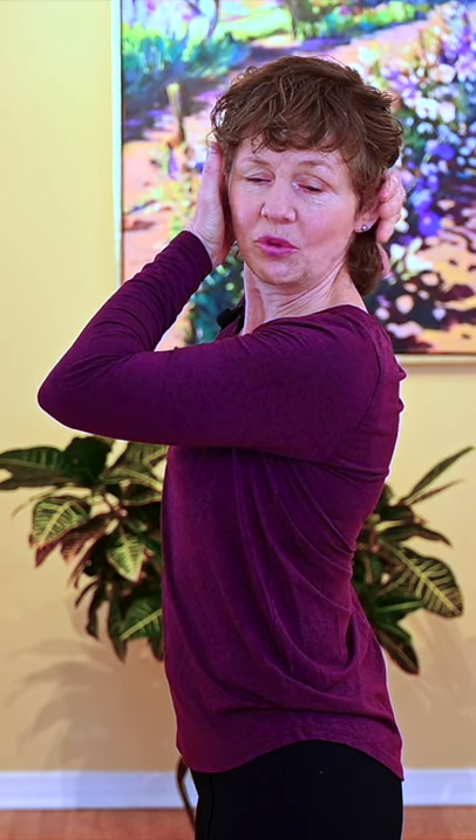Retraction is so very important before you start to rotate, so rotating all the way over, bring the hand to the same side behind the ear, opposite hand behind the other ear, as you encourage a little more depth in rotation.